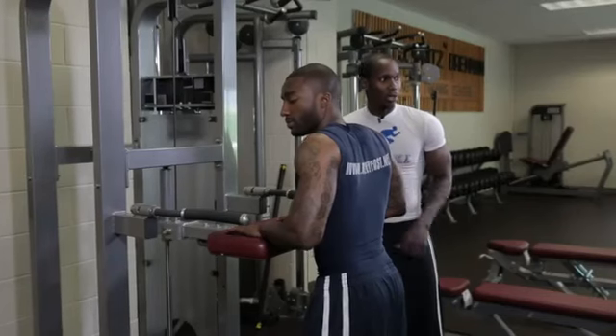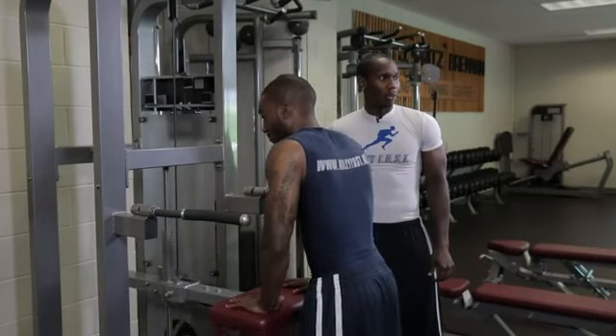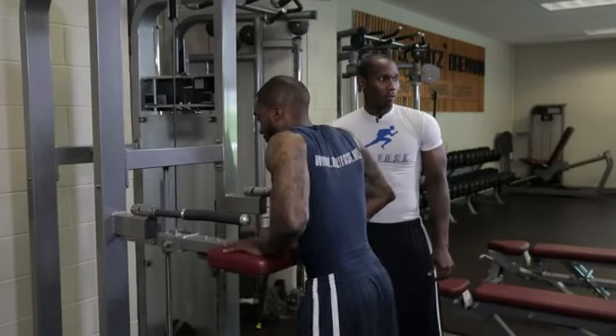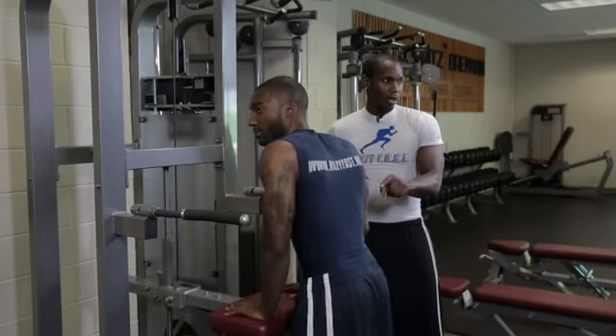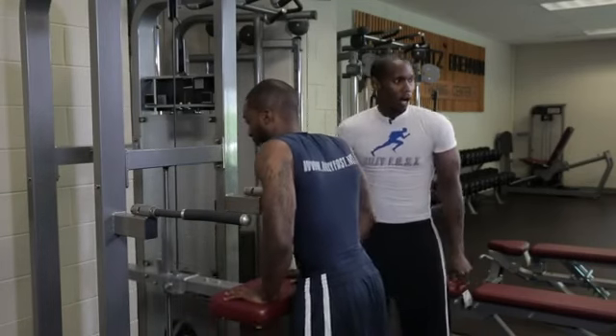The first one is basically going to push your arms down, working your tricep muscles, controlling the movements on the way down and on the way up. You should feel this right here in the back of your arms on both sides, getting that nice little shoehorn motion up and down.